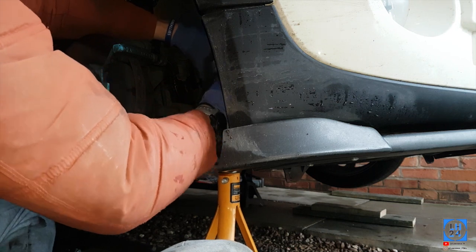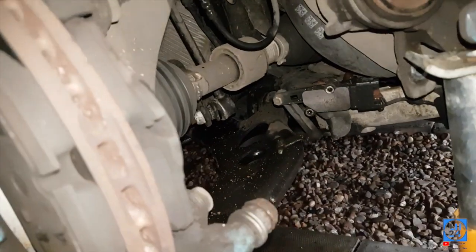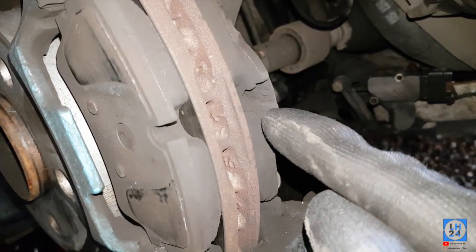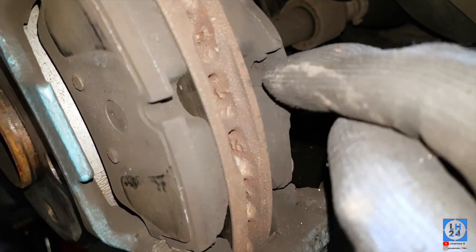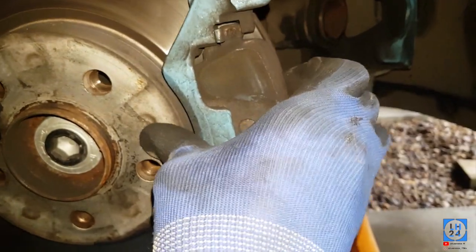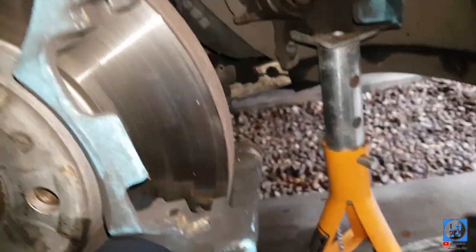On your driver's side there is no pad sensor, but on your passenger side there's a little pad sensor in there. Just pop it out, push the cable to the side, and there will be a little spring in there which you need to transfer into your new pads. Now just pull the old pads out — I've still got loads of life on them, but upgrade life!